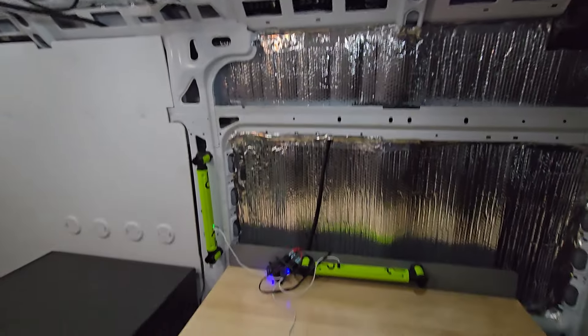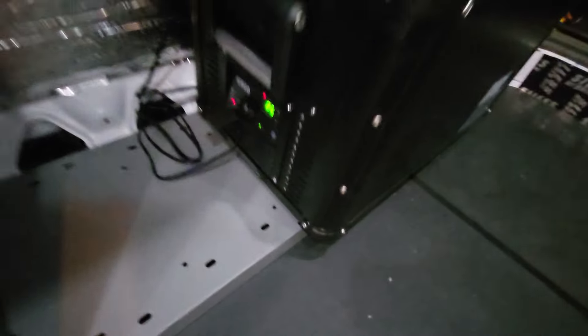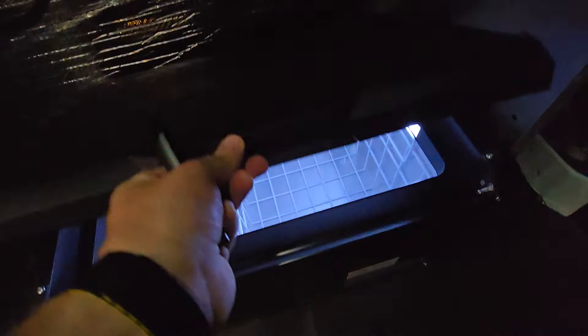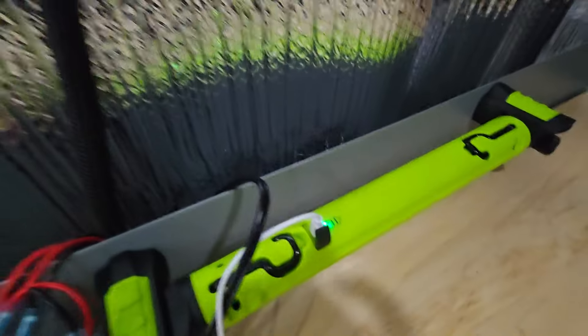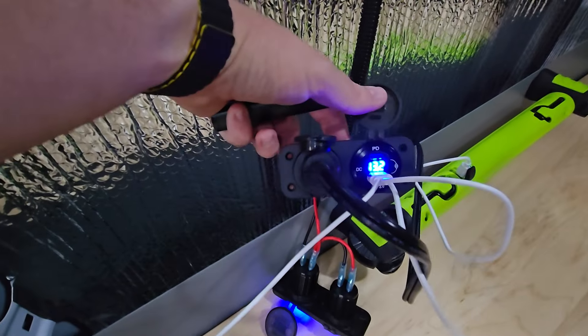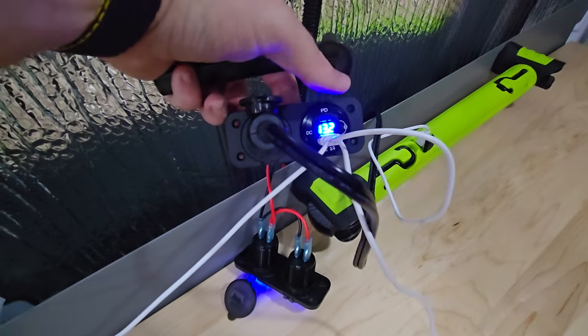We'll zoom out here. We've got a refrigerator down here too. We've got our wiring up and running — we're charging some lighting right here that we've been using. You can see I've got the 12-volt plugged in on the left, which is going down to the refrigerator, and then I've got the USB dongle plugged in charging the flashlights.